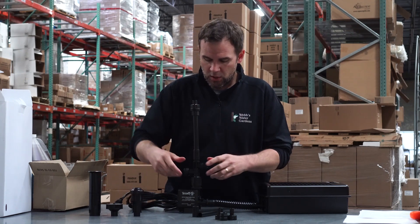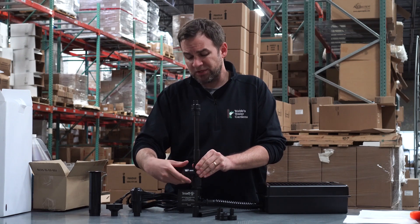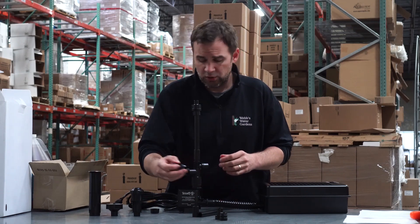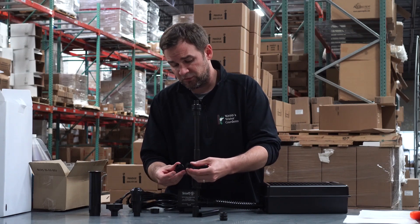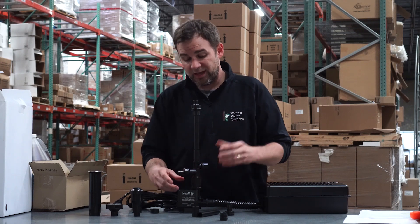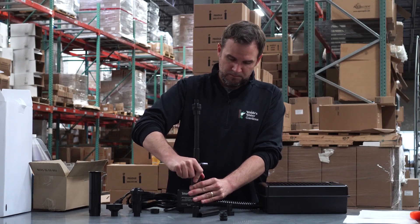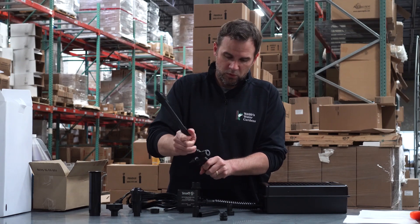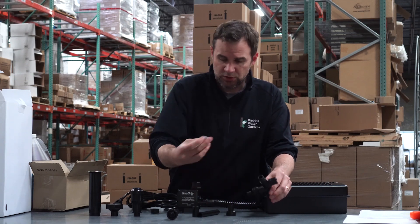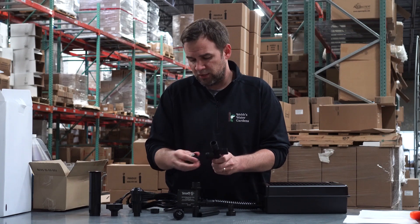This is actually a diverter valve assembly. So if you were to run a small piece of statuary or a very small waterfall, you can actually use these discharge fittings here — these are barbed and they just thread right on. And if you did not want to use the fountain head, it actually comes with a small barb fitting that'll slide right onto the diverter valve assembly.